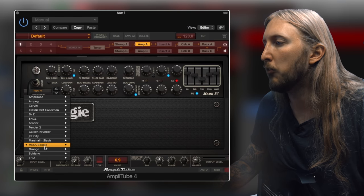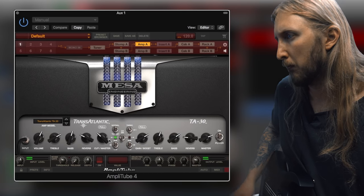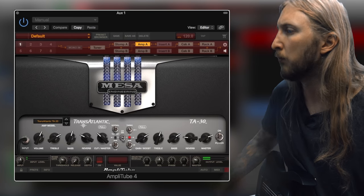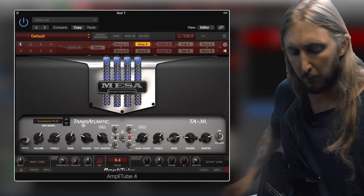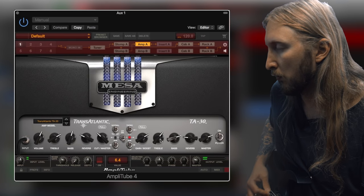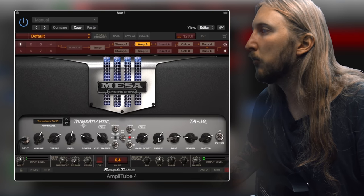Let's check out the last amp, the Mesa Boogie Transatlantic TA30. I have not tried this amplifier in real life but I guess it's a type of a more crunchy amp, maybe more British sounding - correct me if I'm wrong. It's a tweed setting. It's cool.